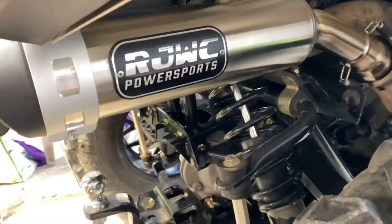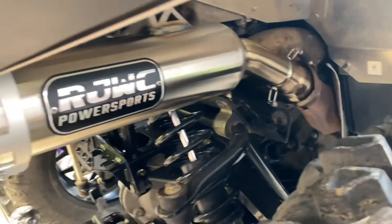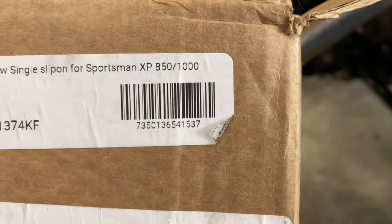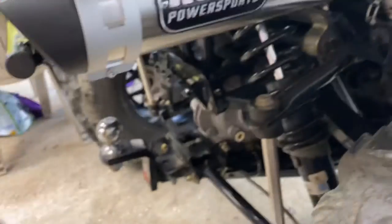There is your install video on the Sportsman 850 RJWC Power Sports Cross Flow Exhaust. There is the part number there for the exhaust. Thanks and have a good day.